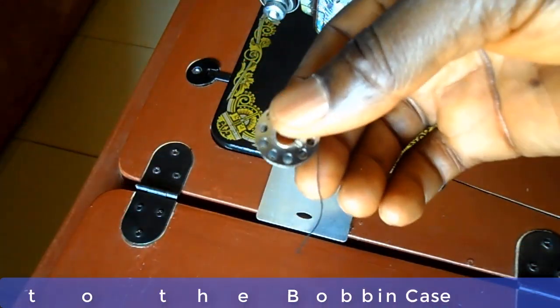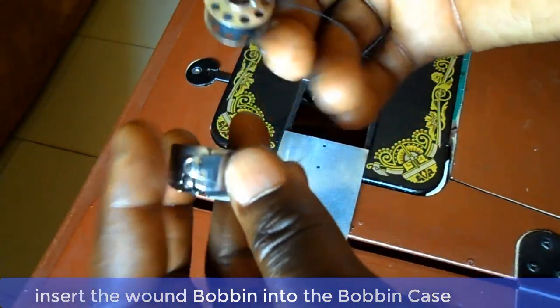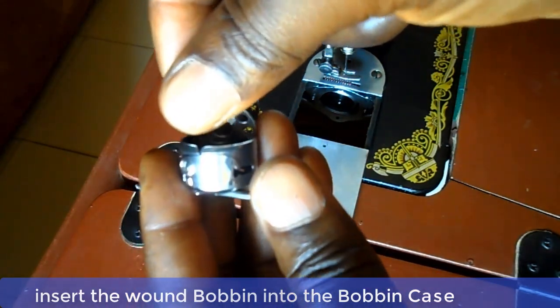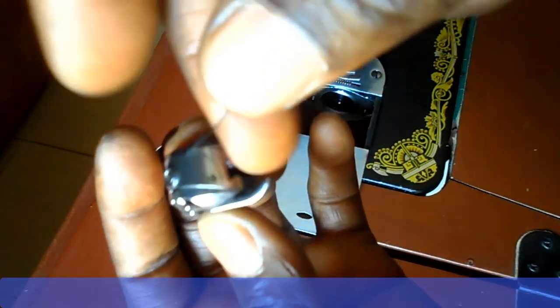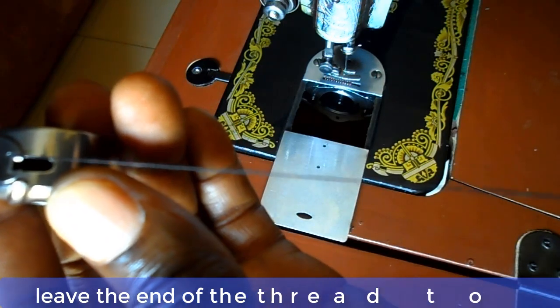Now insert the fully wound bobbin into the bobbin case. Allow the free end of the thread to pass through the slot and under the tension spring leaf until it enters into the delivery eye. Leave an end of the thread about 2 to 3 inches to hang free.